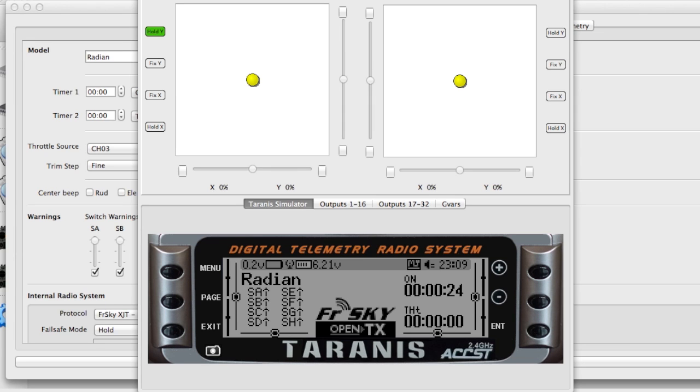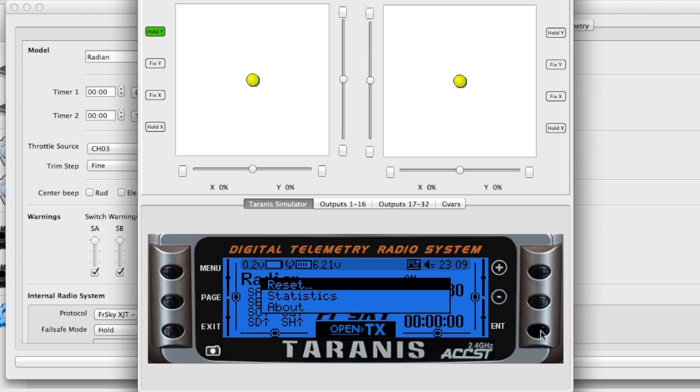Because the Vario works on barometric pressure you need to reset the telemetry to get accurate altitude data. With a long press of the enter button you can either reset the flight, which resets everything, or just reset the telemetry.